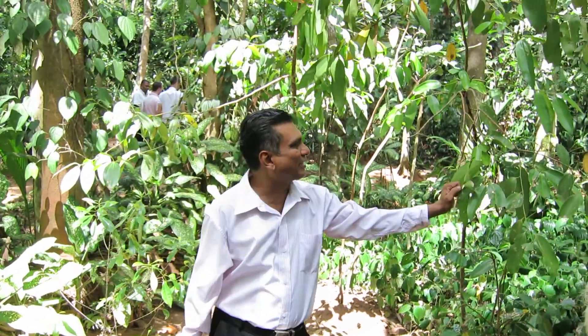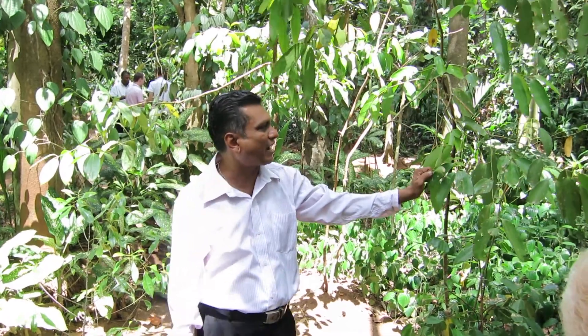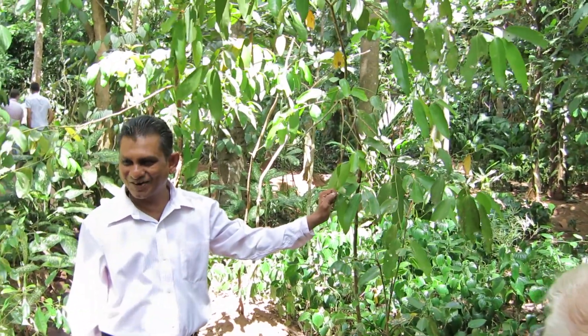The cinnamon stick comes from the bark of the tree. When you take it off the bark and put it in the sun to dry, it curls just like bamboo. But when you take it off, the bark grows back.